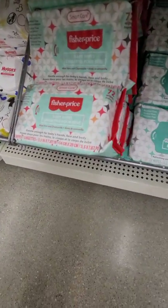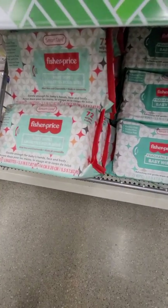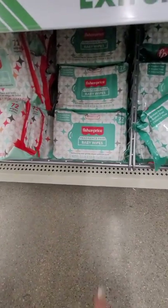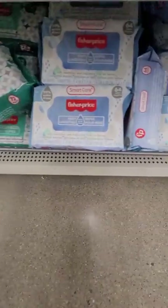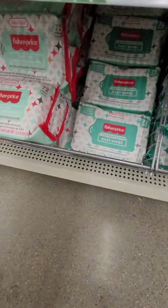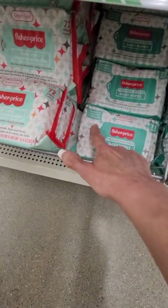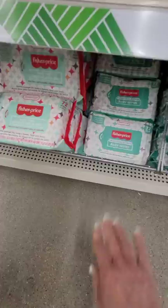Baby wipes too — make sure you find the biggest package. If you can get unscented ones, that's better. 72 is the best count, and there's a fragrance-free option right there. They do dry out eventually, but if you shrink wrap them they'll last forever.